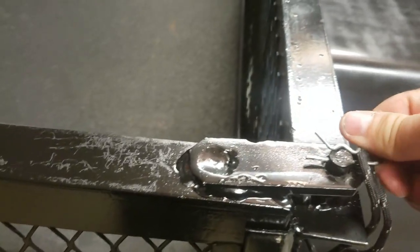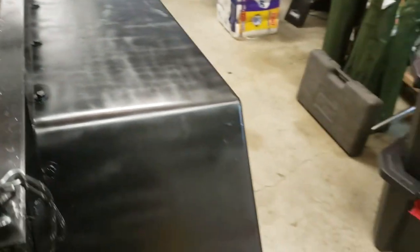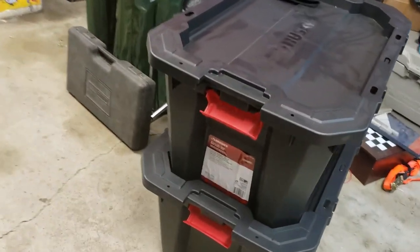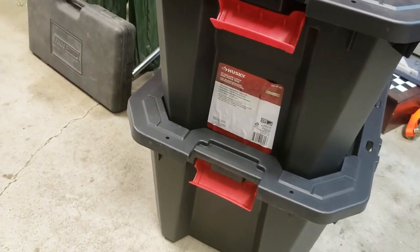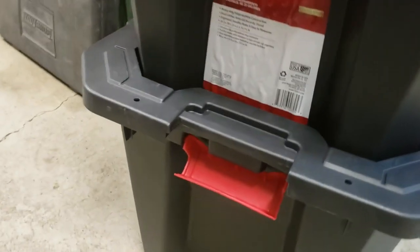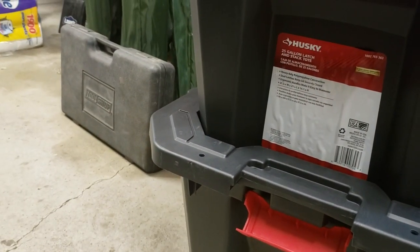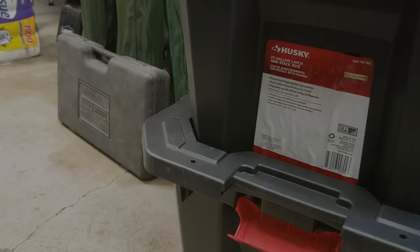The totes I'm using did not fit properly. I just picked up these Husky totes — 25 gallons, 31.5 inches wide, 21 inches long, 14.7 inches high. I've got two teenage girls and my wife riding with me to Drummond Island, Michigan, up in Lake Huron for a Jeep Jamboree coming up in two days.